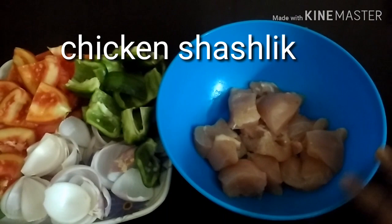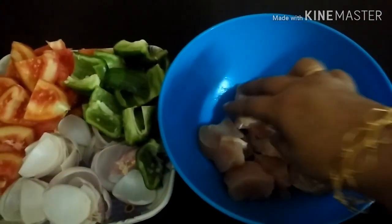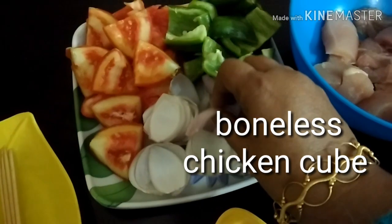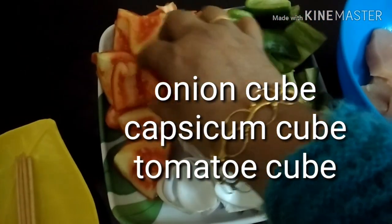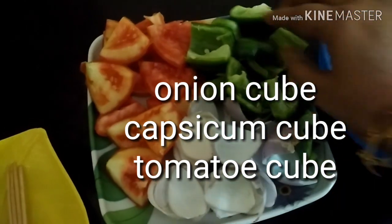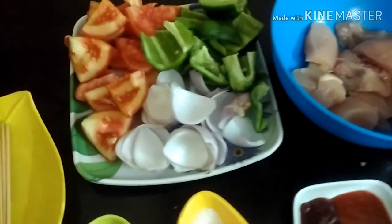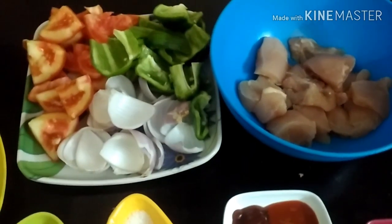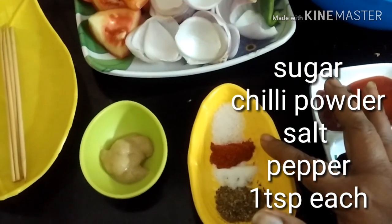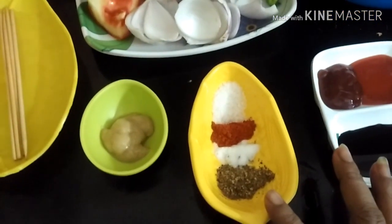First of all, I will be taking boneless chicken cubes — you can cut these according to your own choice. Then I will be taking cubed onion, cubed tomatoes, and cubed capsicum. You can take capsicum of any color of your choice; today I have taken green bell pepper or green capsicum.